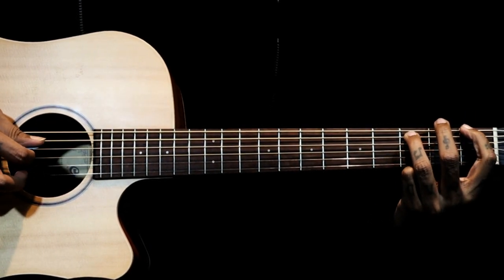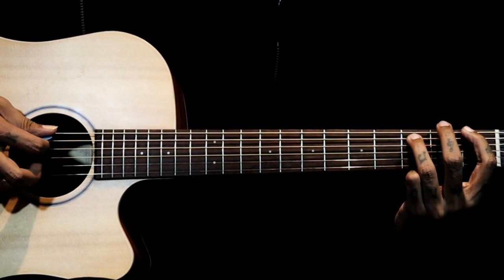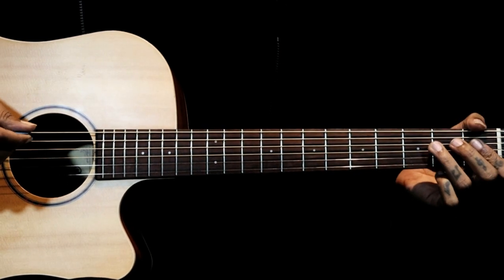Then we have F5, which is on the 6th string 1st fret and we are holding the 5th string 3rd fret — this is F5. So those are the two shapes of the chord.